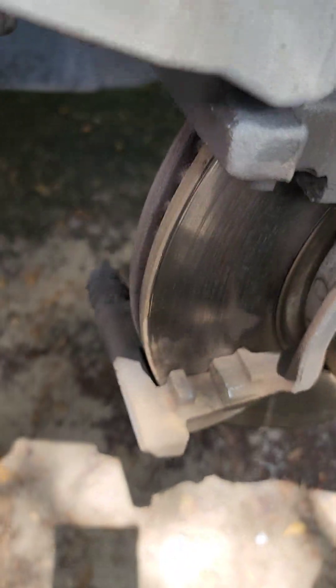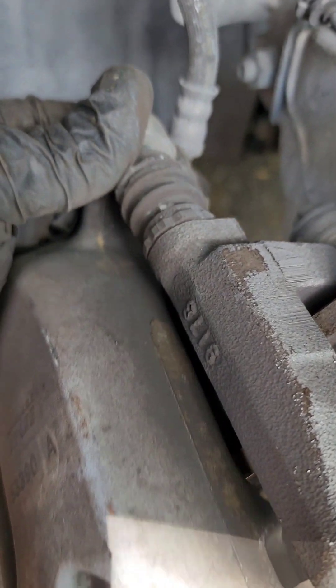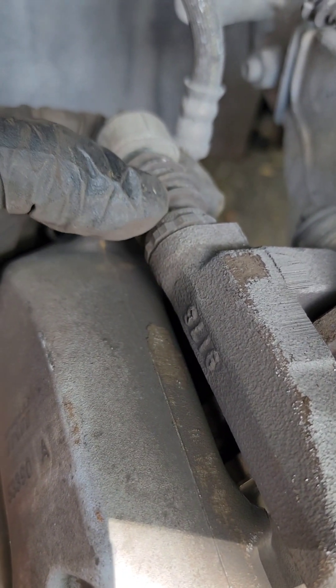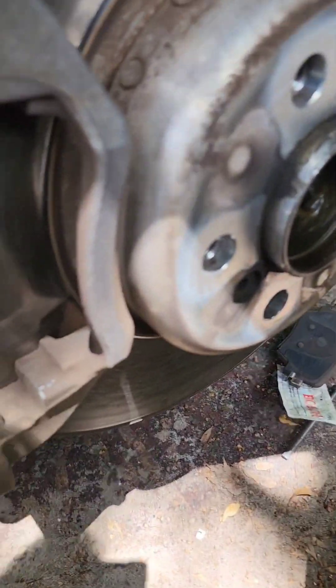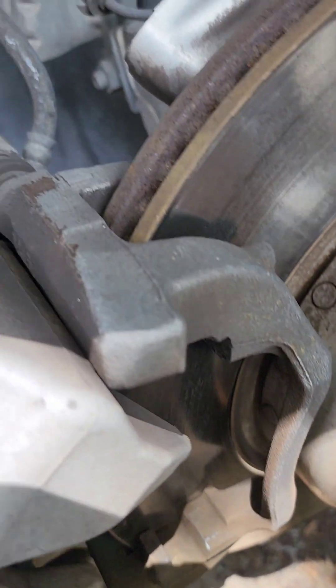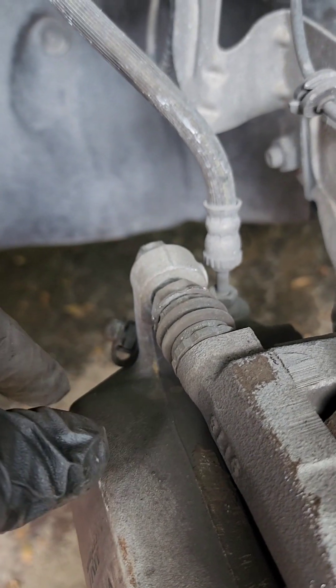Something else I want to tell you before you put the new ones on: make sure these right here go out easy. These two are rubber pins — there are pins inside. Make sure they go in and out easy. If they don't, you gotta remove them, clean them up, put some grease on them, and put them back on.